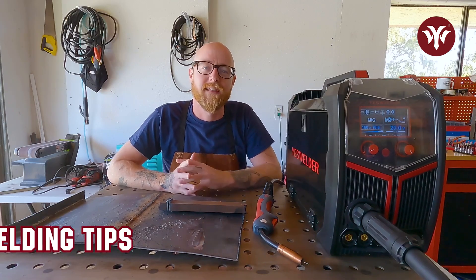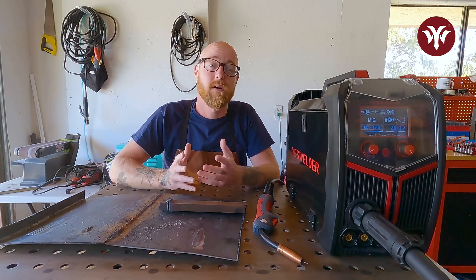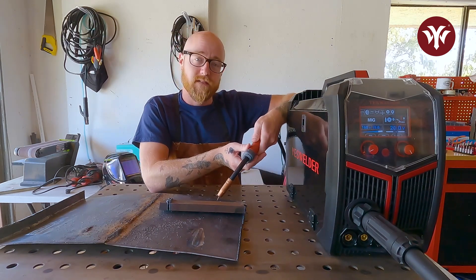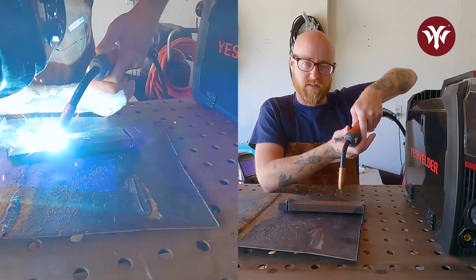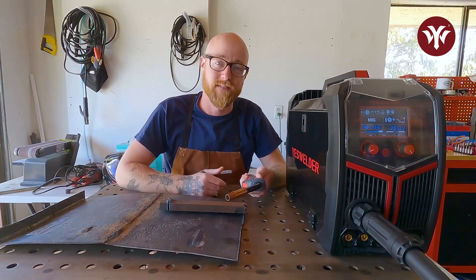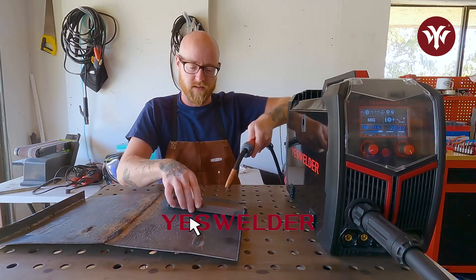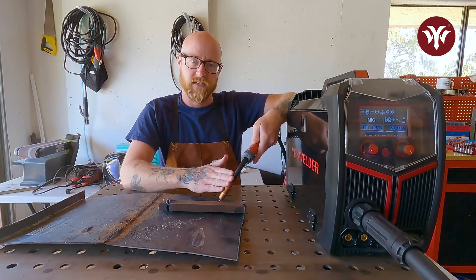Before we begin, I'd like to go over a little bit of MIG welding theory. One of the biggest problems for beginner welders is torch angle. We're going to want to keep the MIG gun at a 45-degree angle off the workpiece. A lot of times welders will come in too high or too low, and both can affect the weld negatively. We also want to be conscious of the torch being away from us or towards us — we really want it straight up and down on one axis and then 45 degrees on the other.